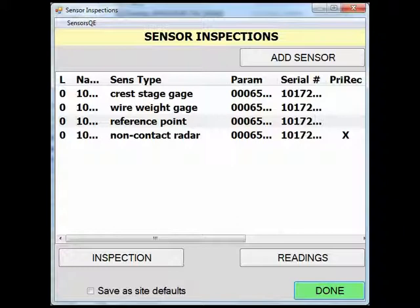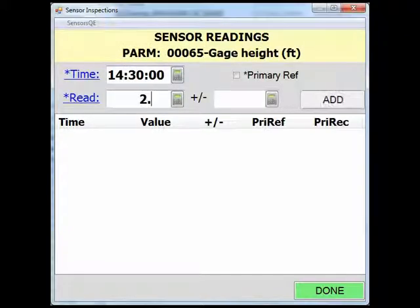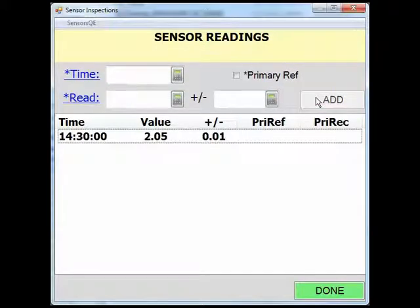To do this, click on the readings button, enter the time of the reading, and enter the computed RP gauge height. Click Add after you've populated all the fields, and click Done to return to the sensor inspection screen.